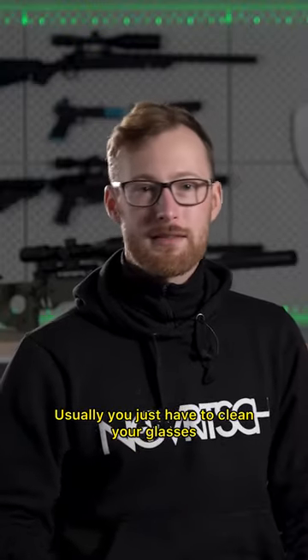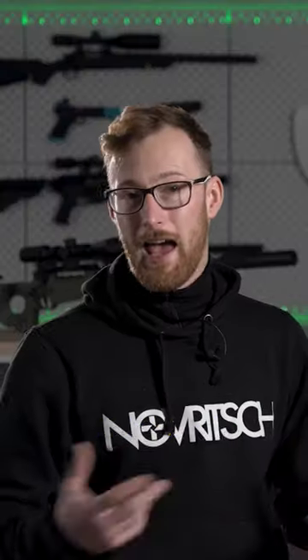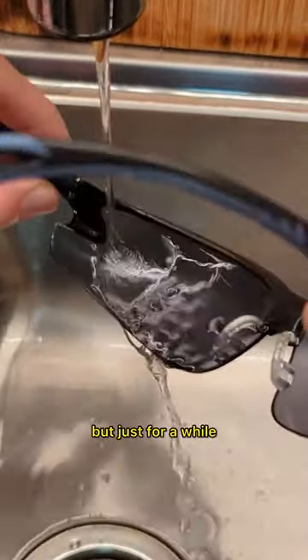Usually you just have to clean your glasses, spray a layer of anti-fog on the inner side of the lens and let it dry for a while. Then rinse with cold water and voila — no fog, but just for a while.